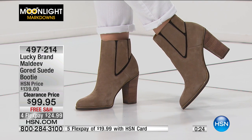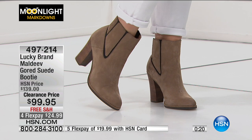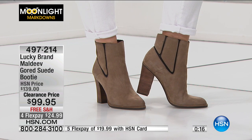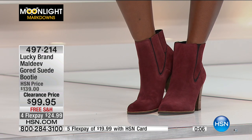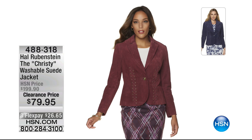$99.95 is our clearance price. This is from Lucky, a more expensive high-end department store brand. We got a couple of pieces in and there's the shoe and there's the deal. Item number is 497214.